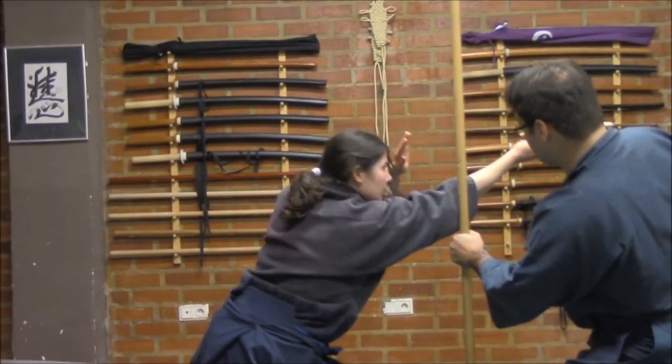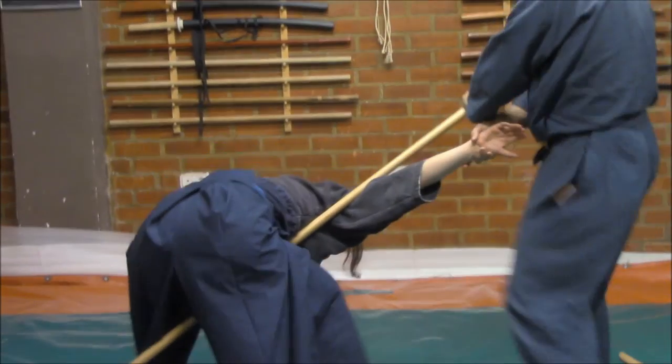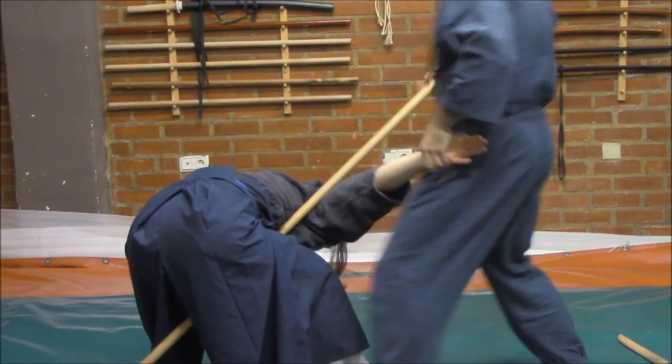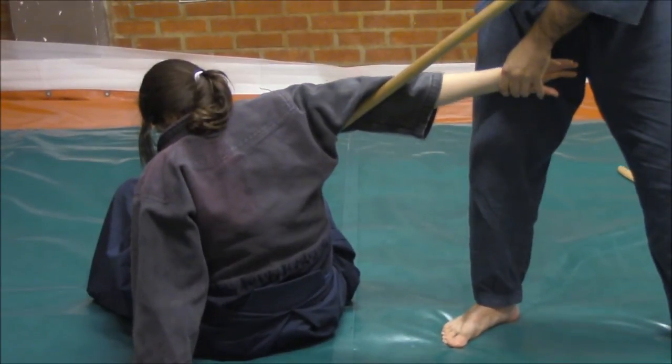One more time: the attack — one, going away, striking, high in this control, making this, after this control, sit the hands, make her fold, remaining her sit down.